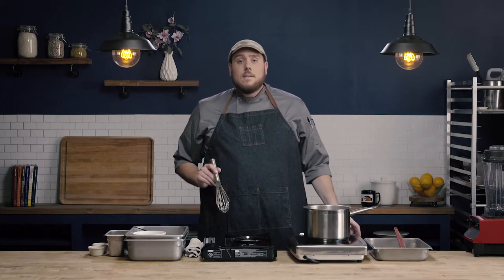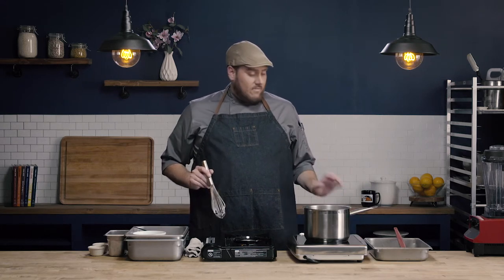We're going to go ahead and let this simmer for about 15 or 20 minutes until that broccoli is nice and tender. We'll check back in with you then and go over pureeing.